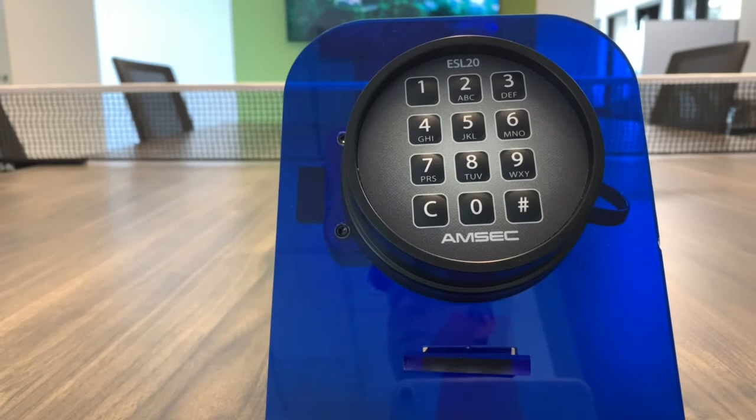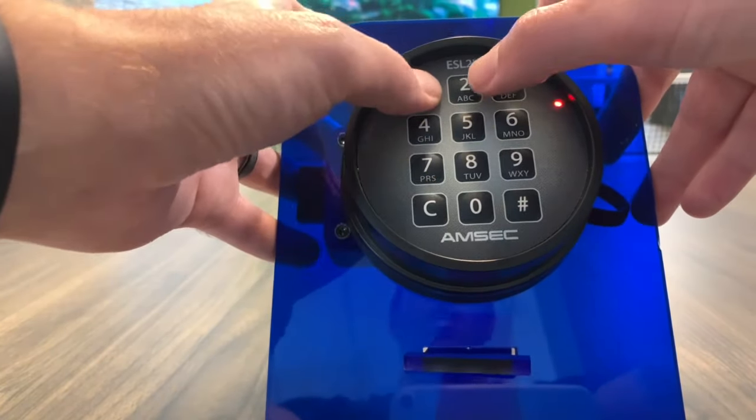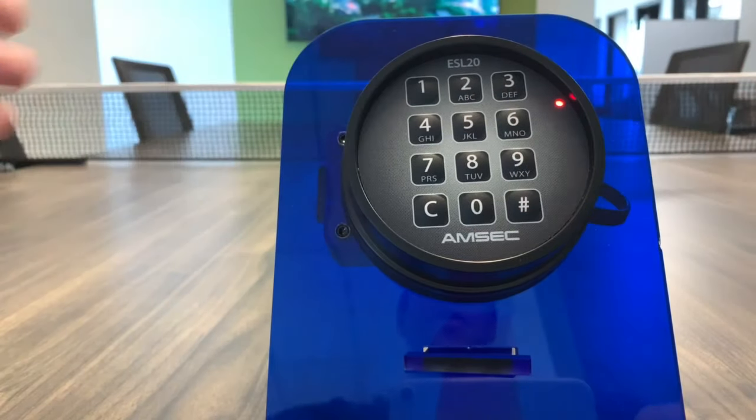Here's how to change the master code on your ESL20XL digital lock. When you get the safe, the default code is going to be C123456 pound. That's going to open the safe.